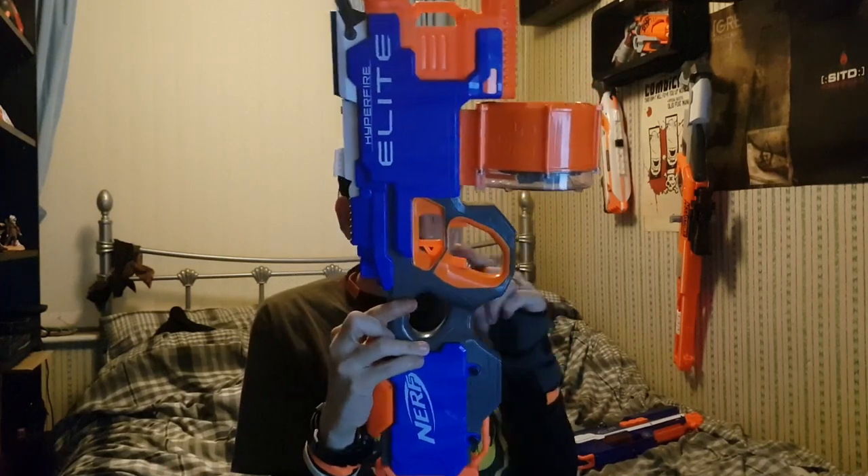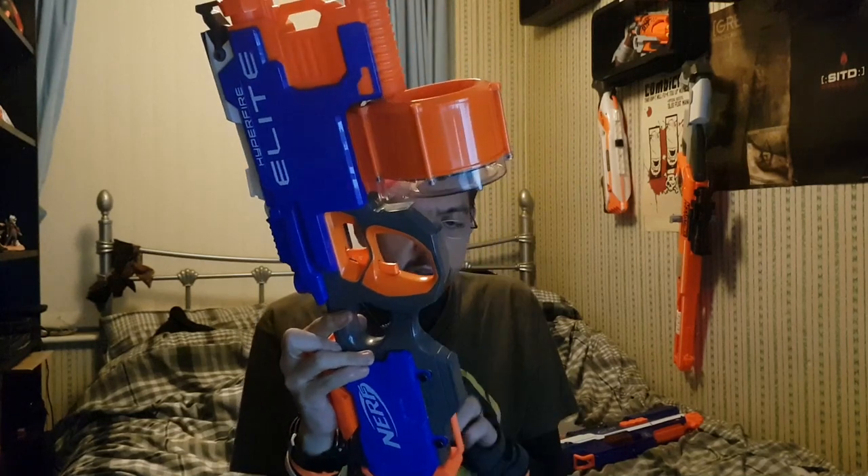A lot of people don't like the Hyperfire, however I am not among those people. People say this thumbhole stock is uncomfortable and that it should be extended. At the moment I've got a wrist brace on from when I shattered my wrist last year, but even with that it's perfectly comfortable. From wrist to elbow it's just a tiny bit short for a stock, but I can choke up on it and use it that way. Stock, this is alleged to fire five darts per second.